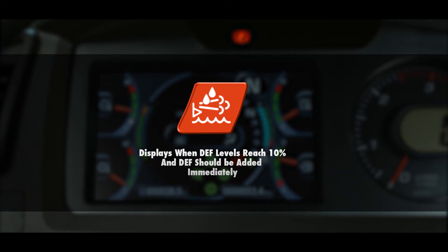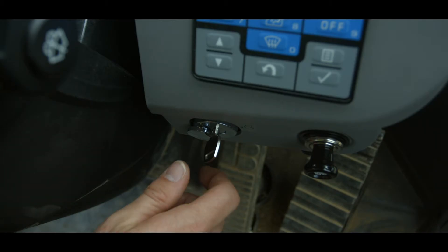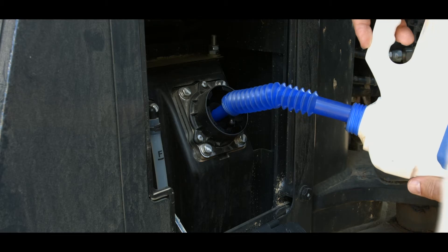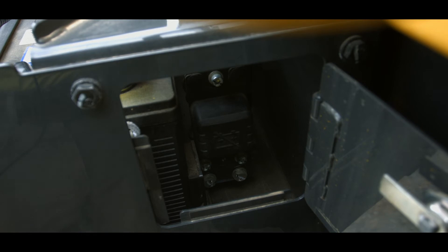A red lamp indicates the DEF level has reached 10% or less remaining and DEF should be added immediately. If the DEF level caution lamp illuminates red, perform the following steps: turn the starting switch to the off position and add certified DEF solution to the tank. Fill the tank with DEF solution until the sight gauge displays full. Once the tank is full, make sure the system operating lamp near the battery disconnect switch is off.